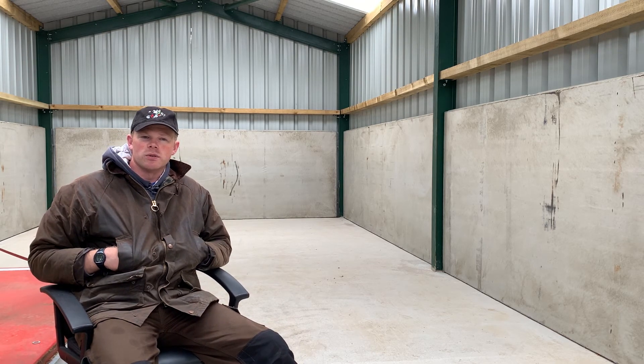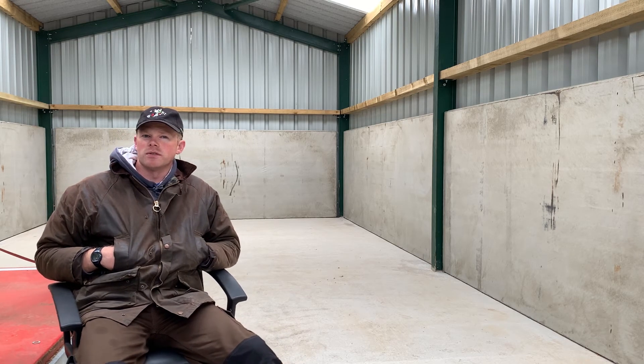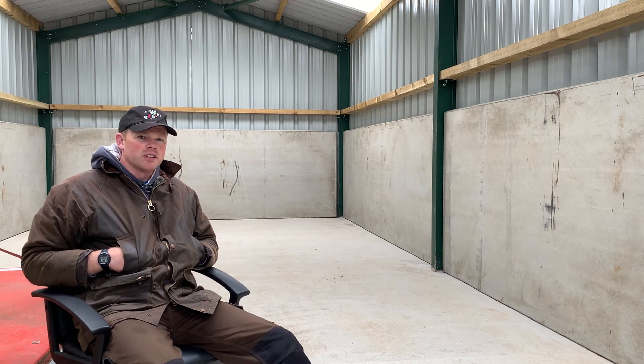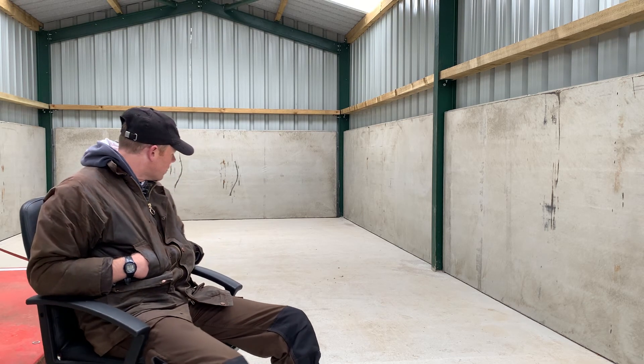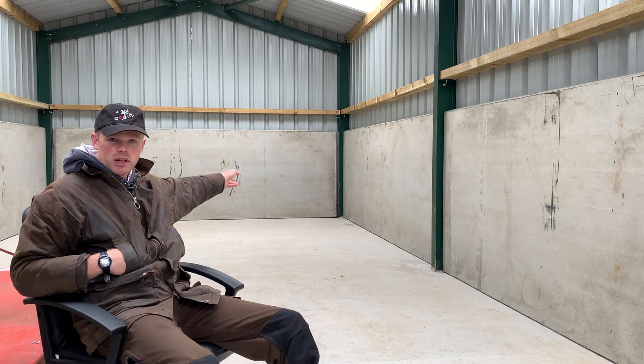It's 45 feet, or 13.71 meters, or 15 yards. 10 meters is an ideal sort of standard air pistol range. So our target is set up down that way.